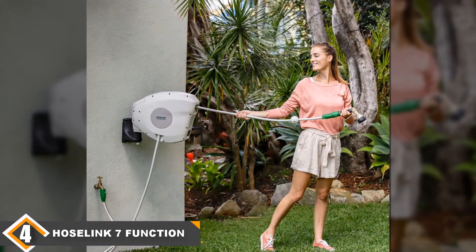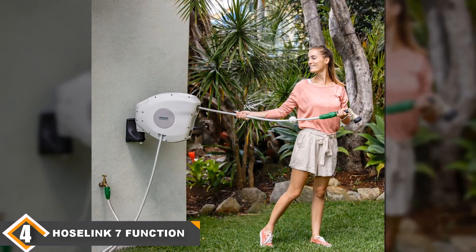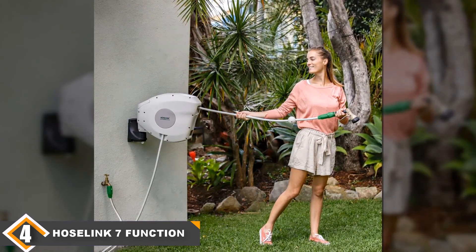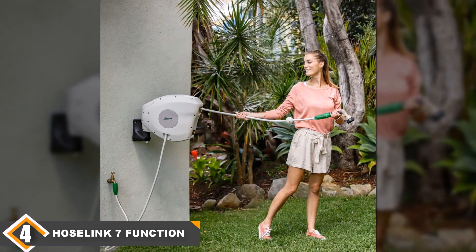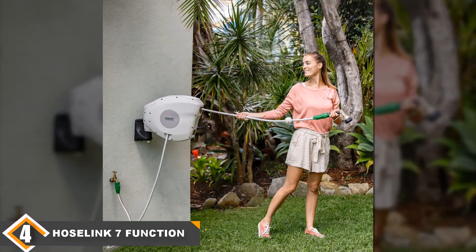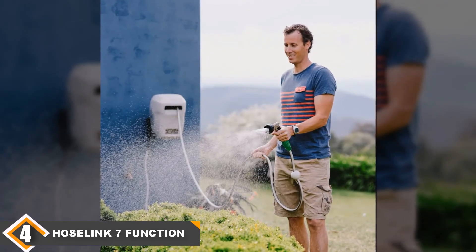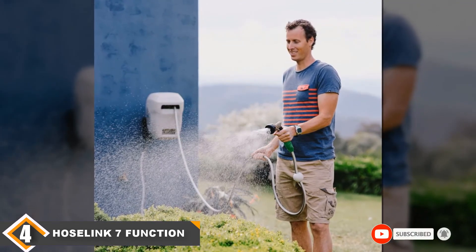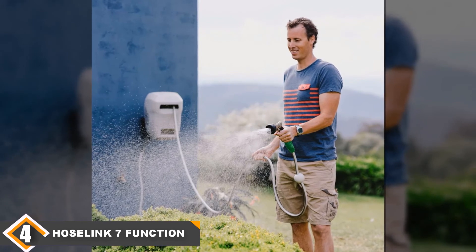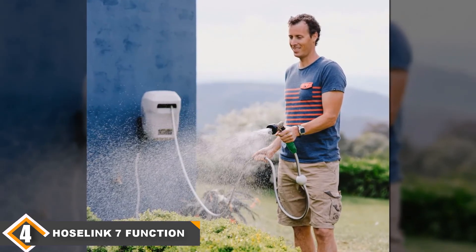The reel is constructed out of a UV-stabilized plastic casing that's made to withstand the elements. The system has integrated carrying handles to allow you to disconnect it from the wall and carry it to another location. You even have the option to purchase additional brackets to attach to different locations around your yard. Unfortunately, its 30 pounds could be difficult for some to carry. Hoselink is a family-owned company out of Australia that prides itself on well-made garden products. It offers a 2-year warranty and 30-day money-back guarantee.